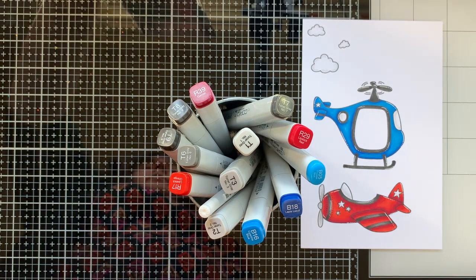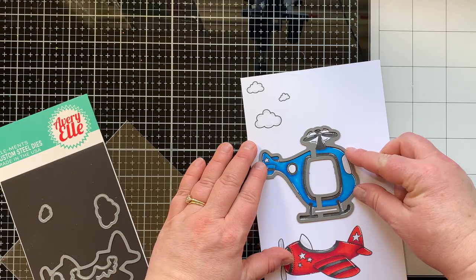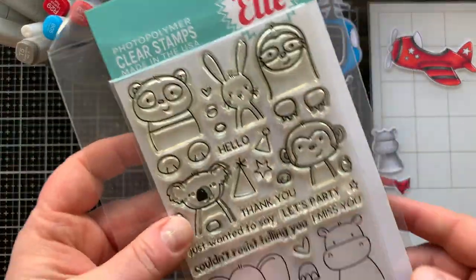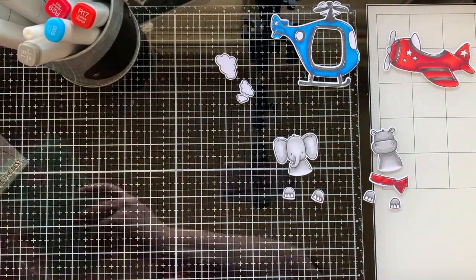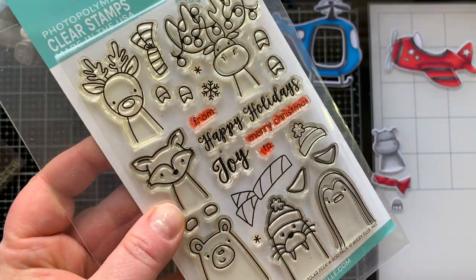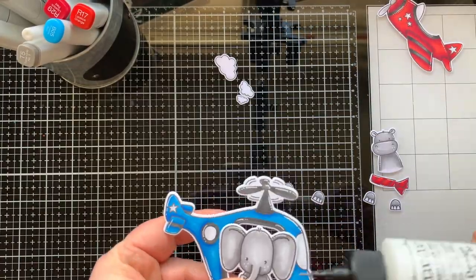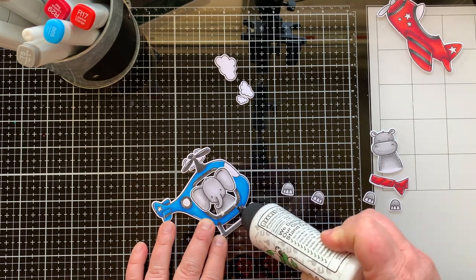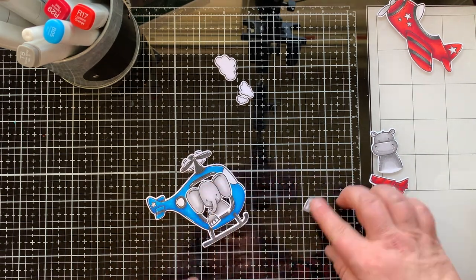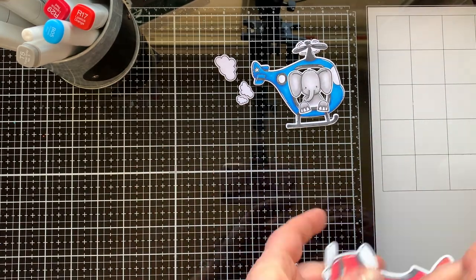I'm bringing in some Peekaboo Pals stamp sets for the pilots. I really wish Avery Elle had a Peekaboo Pilots stamp set — I would love a pilot that looked like a medic, one that looked like an old school pilot with a hat, one that looked like it was in the military. I used Peekaboo Pals and Polar Peekaboo Pals for the scarf for my hippo.